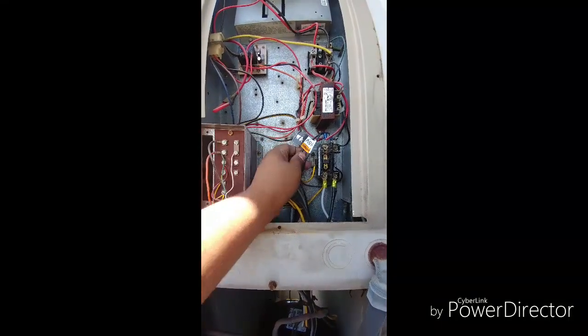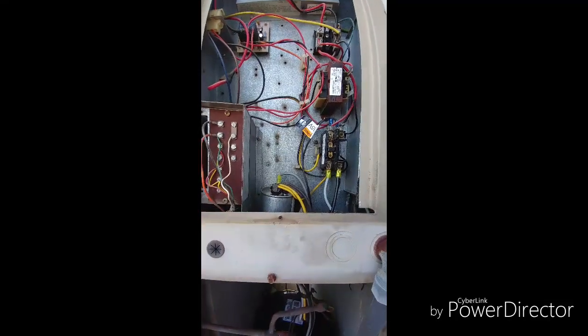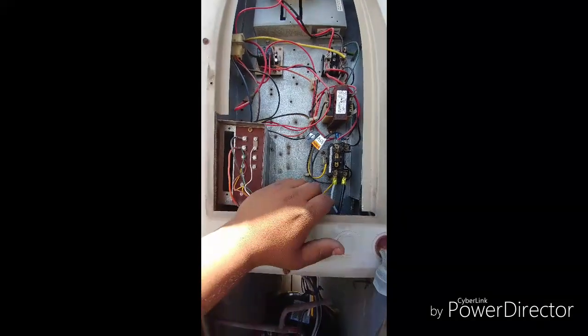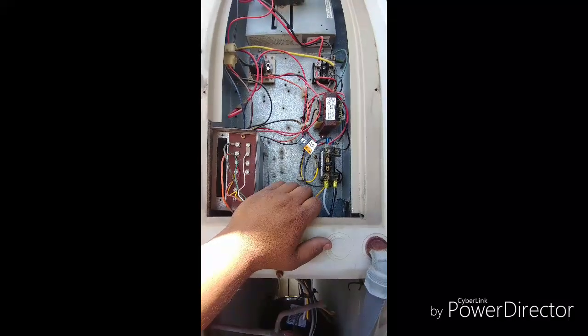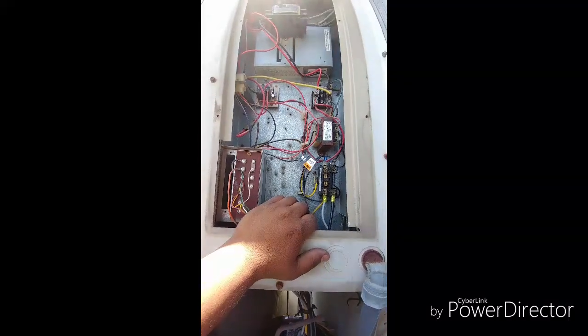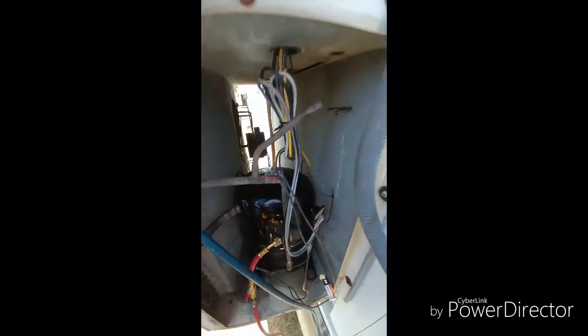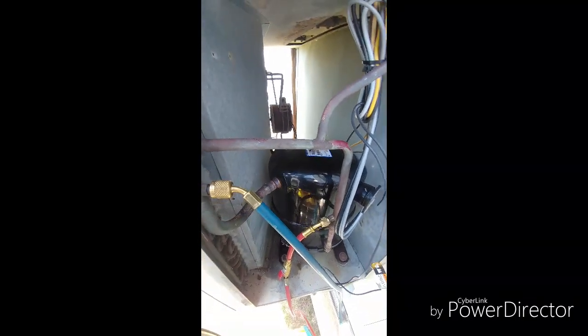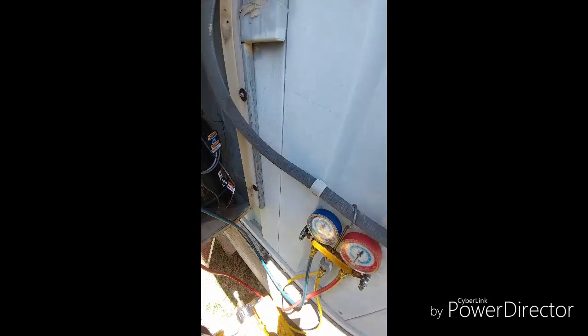Up here on the top I have the crankcase heater. The crankcase heater is on all the time whenever your compressor is not running, and that helps keep the oil warm — it will help your compressor last longer and have a longer life. I'm about to put some Freon on, turn this thing on, and see what happens.